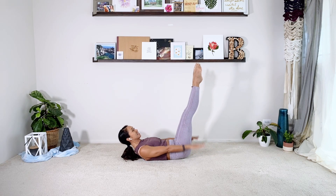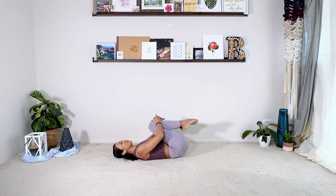Maybe drop the legs down a little bit. Last one — exhale two, three, four, five. Hug the knees in, head down. Relax.